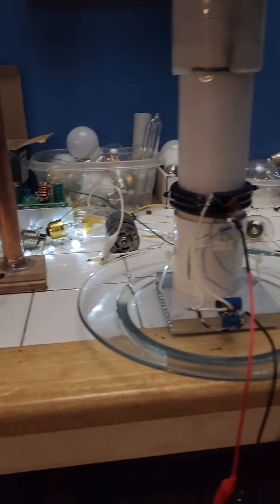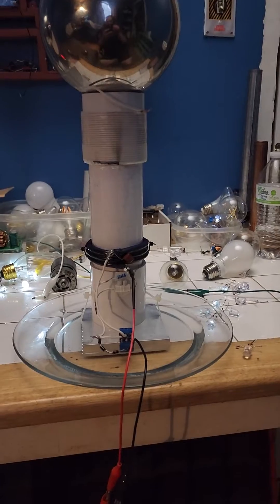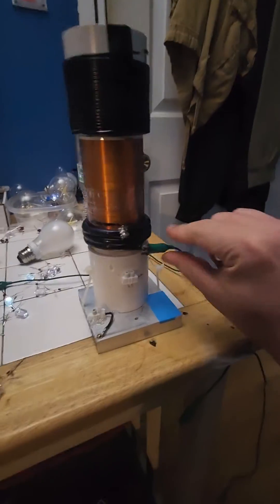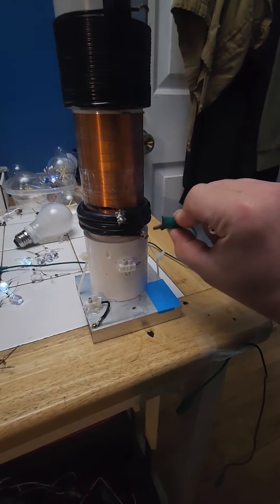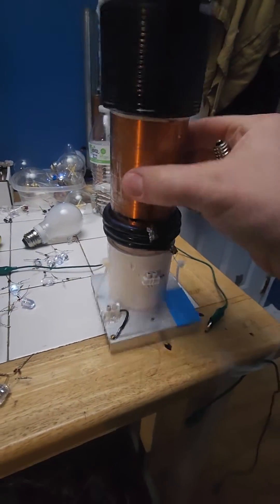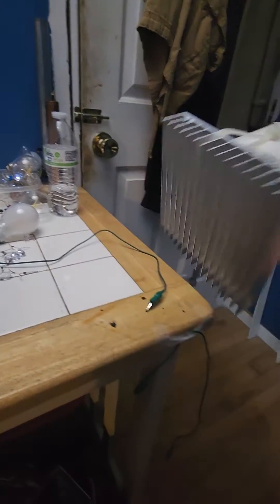I have the transmitter set to high power levels. This is just a grounded receiver. Very high spark output, just a grounded receiver.